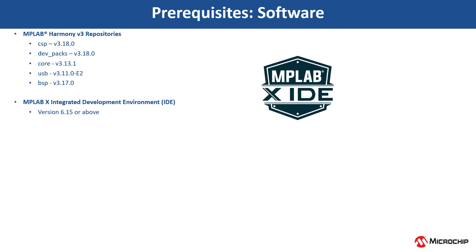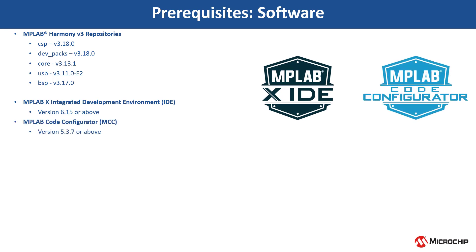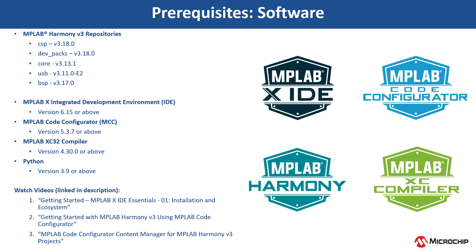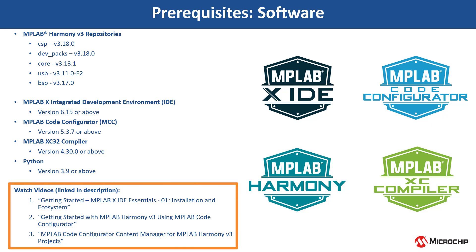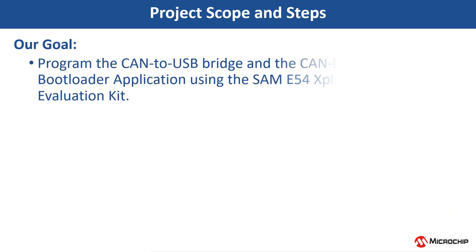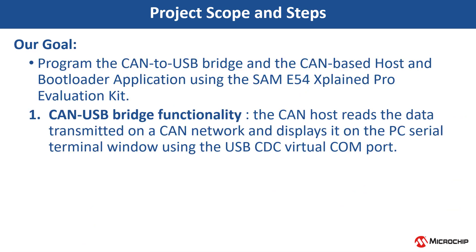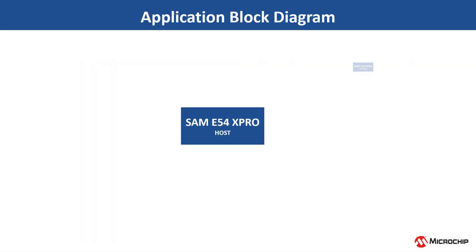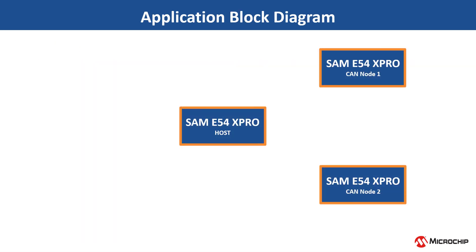To get started, clone the MPLAB Harmony V3 repositories and install the software shown here. You can use MCC Content Manager to clone these Harmony packages. If you are new to MCC, be sure to watch these videos. You can find the links in the video's description. Our objective in this video is to show and implement the CAN-to-USB bridge and the CAN-based host and bootloader application using the SAM-E54 Explained Pro evaluation kit. The setup includes three SAM-E54 Explained Pro kits.